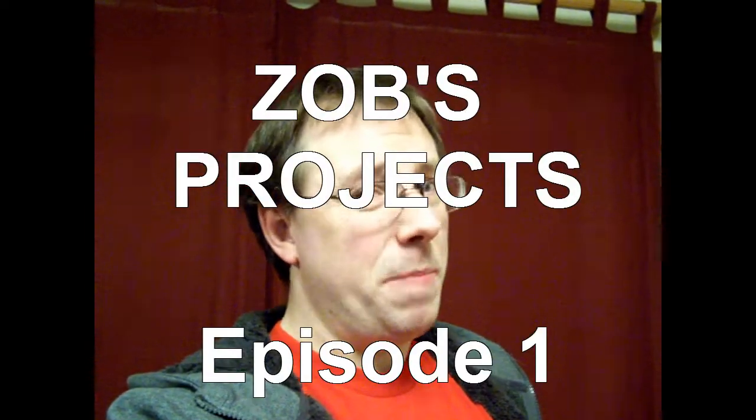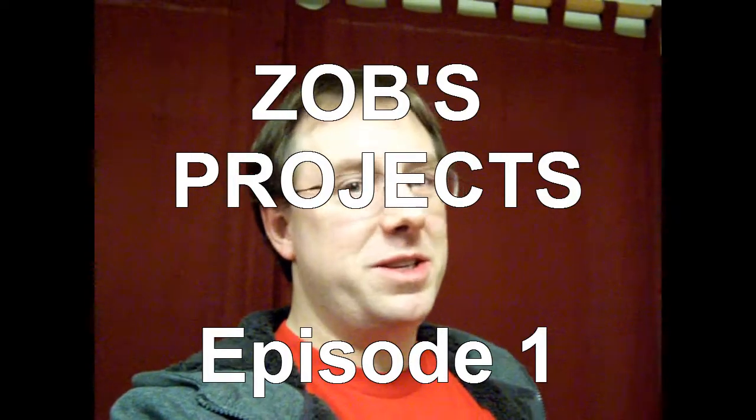Well hey there! This is Zobivore — not Zobivore — and welcome to Zob's Projects, the series in which I talk about ridiculous things that interest me and you're all along for the ride. So I know that I said that this series was going to have really low production values; we're just not going to do any edits, just going to vomit the whole video out in one take and then just upload it and be done with it. Because, you know, people on the internet love things that are unpolished and unprofessional.